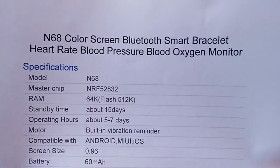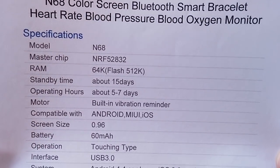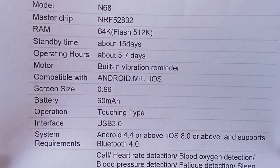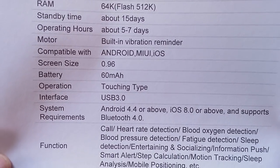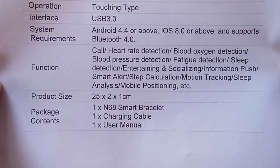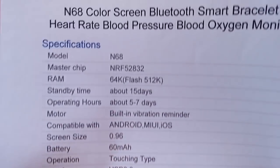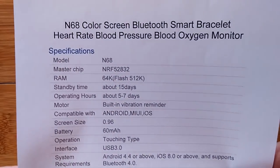The N68 color screen Bluetooth smart bracelet has a master chip, a little bit of RAM, 15 days standby time, and a five to seven day operation — so you only have to charge it once a week. It's compatible with all of these things, has a little bitty battery, touch type screen, and all those functions. Figured it out yet? What's the magic word that sets this apart from everything? It's not specifications.